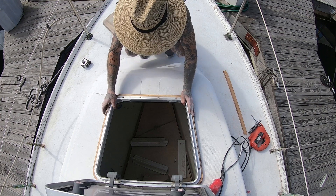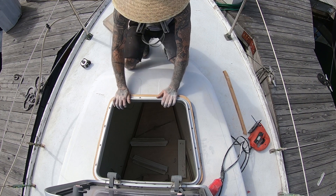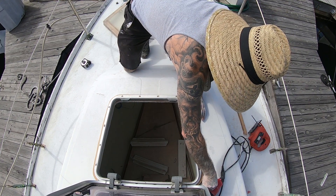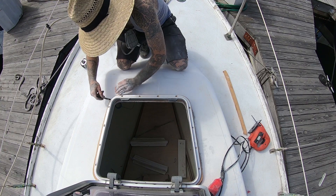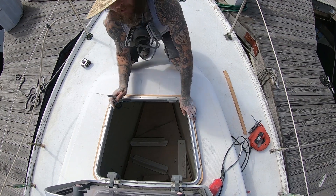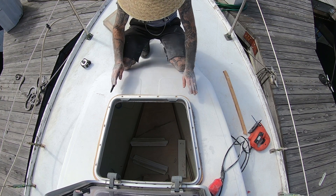So that's pretty happy around there. With the hatch in place, I'm going to go ahead and mark this with a Sharpie. All right, so I'm sanding that down until it matches the deck.